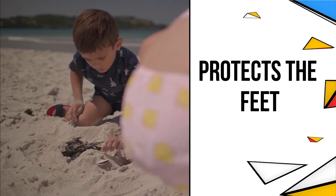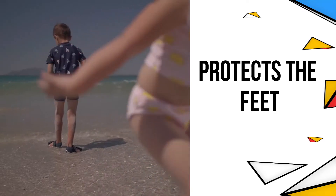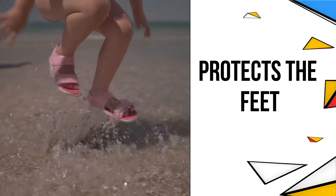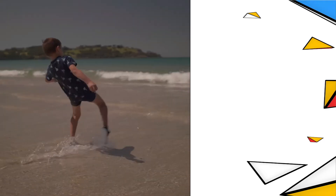We don't want cuts and scuffs from shells along the shore, and let's not forget how hot the sand gets — it's so easy to burn little feet. They are made from lightweight soft textiles that stay lightweight even when completely soaked.